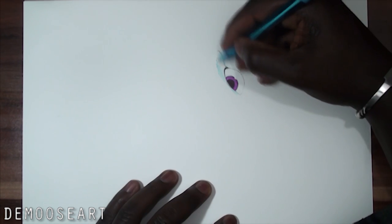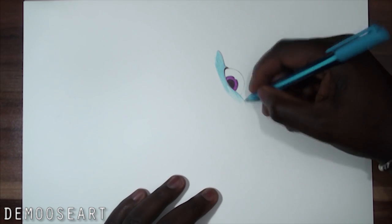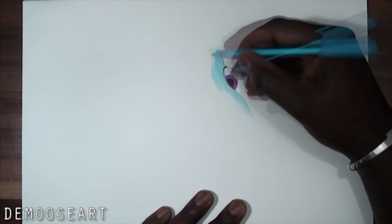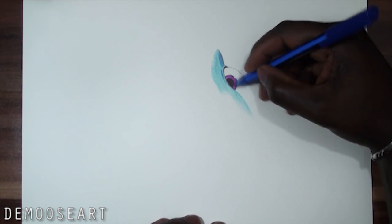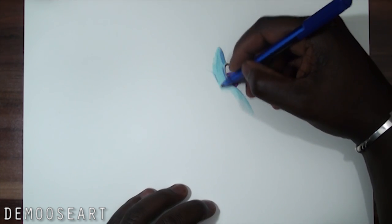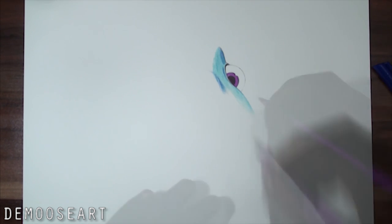For the skin, most of the time I'll be using this light blue, and soon you will see the dark blue — here it is. So these are the two colors I'll be using for the skin.